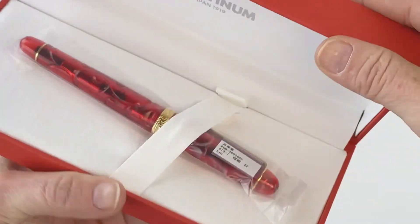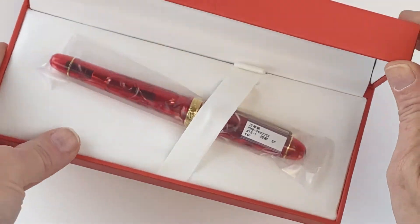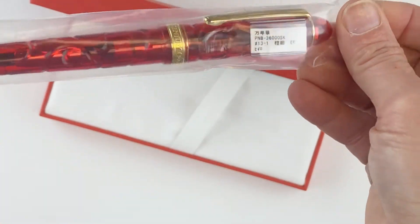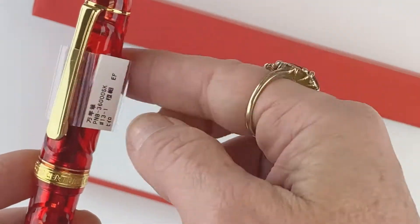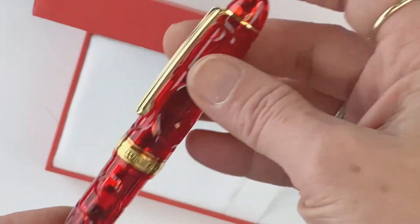Open that right up and you've got a white interior with a silver logo, and then you have your Platinum 3776 Kinshu. It does come in a plastic sleeve and it has the little tag on the clip, like you'll usually see with your Platinums.